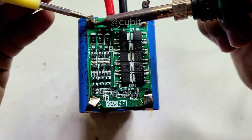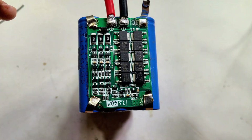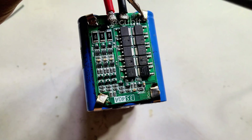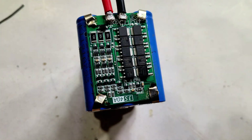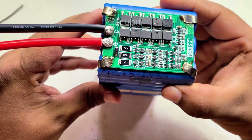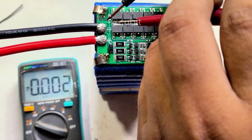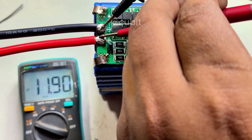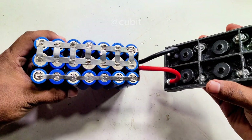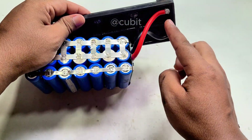Finally, we have an output of 12 volts. Now we connect the output to the lead acid battery terminals, so we can charge and discharge the battery through these terminals.